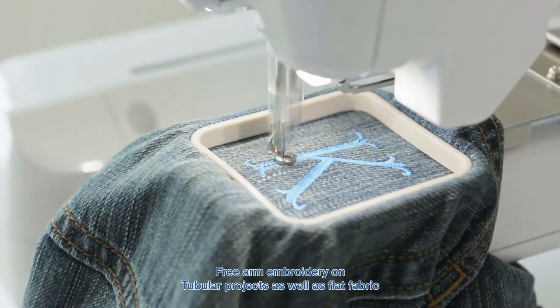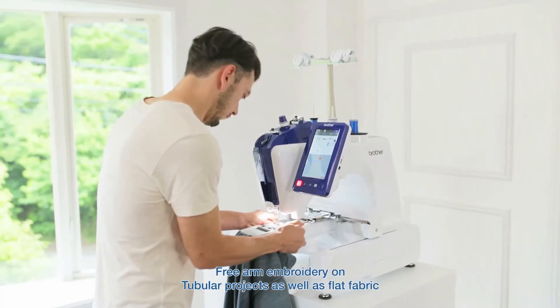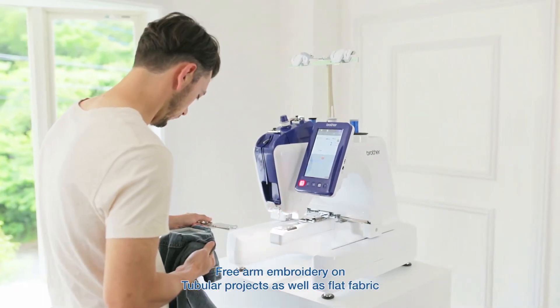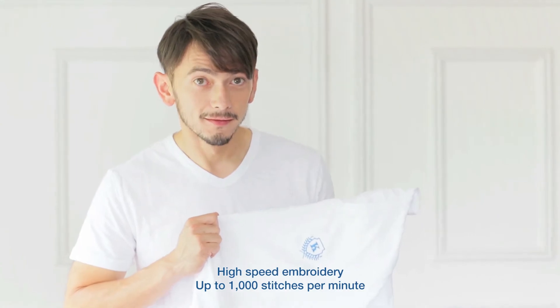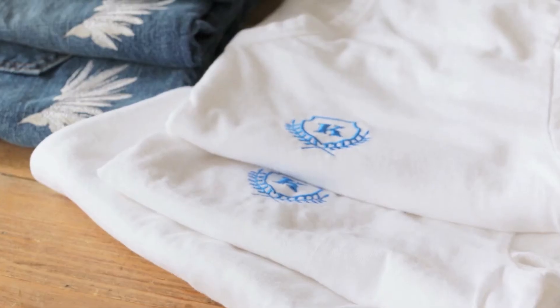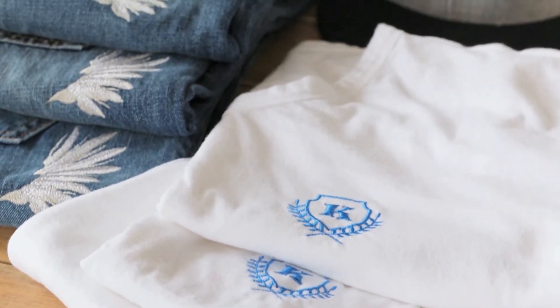And with the free arm, you can embroider on tubular projects as well as flat fabric, all at a high speed of up to 1,000 stitches per minute, offering you an efficiency and flexibility like never before.